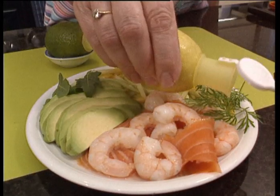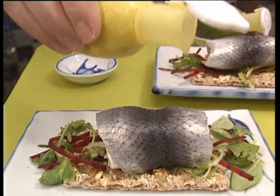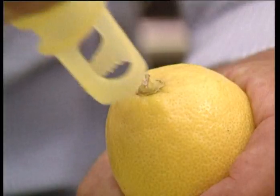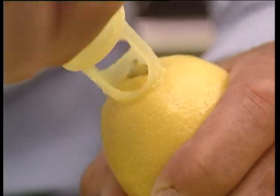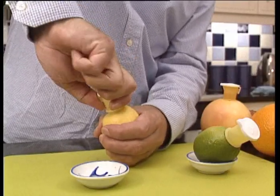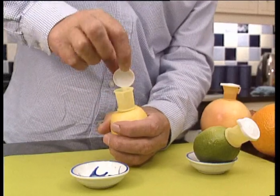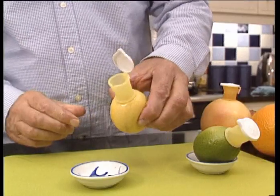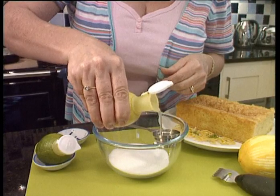Now you can enjoy fresh citrus fruits whenever you choose with Easy Squeezy, another great product in the Neat Ideas range. Insert Easy Squeezy into the stem end of the fruit — this will act as a filter and prevent the pips from rising with the juice. Twist the juice tap into the fruit until the collar is against the rind. Now press gently around the fruit and the juice will rise into the cup.